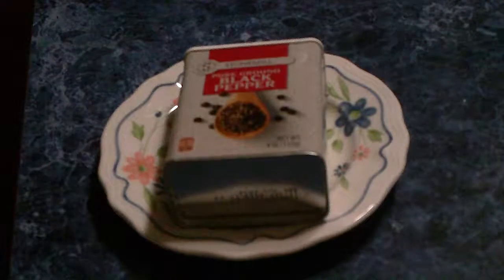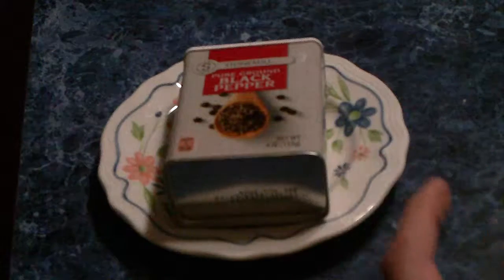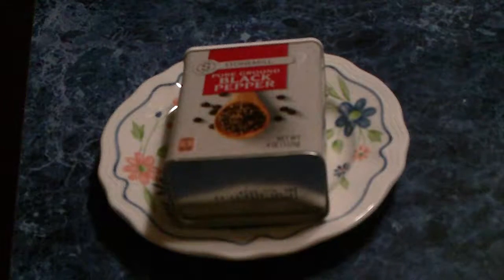Hi, today I'll show you how to do a science experiment where you need a plate, black pepper, and water and soap.